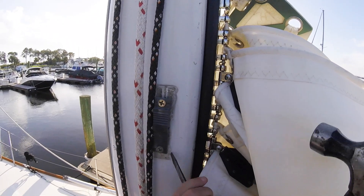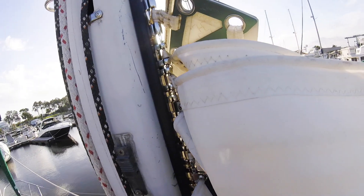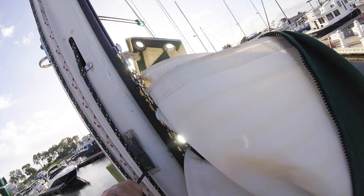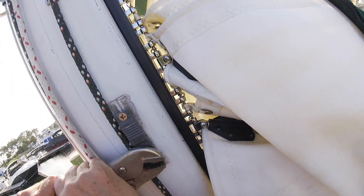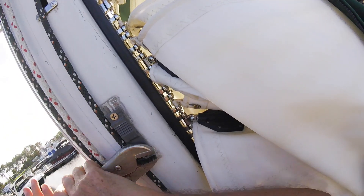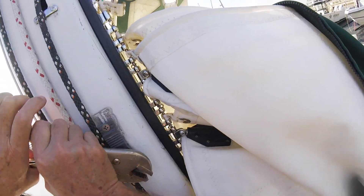As usual, the screw extractor did not work for me. But I can make a big enough space to get the vise grip on. There it is — it's coming out. I don't think that's breaking off.